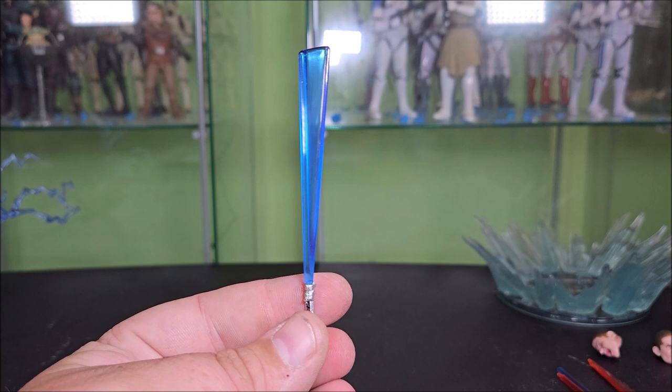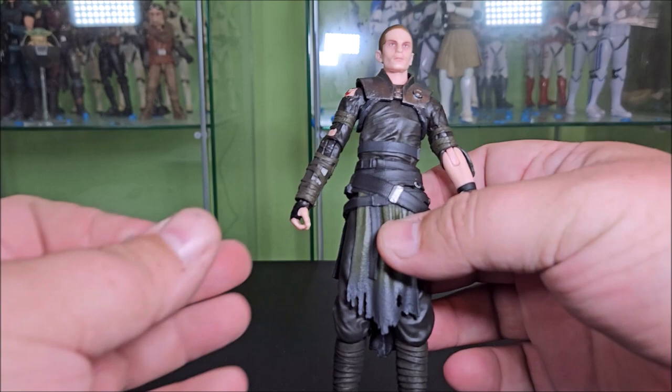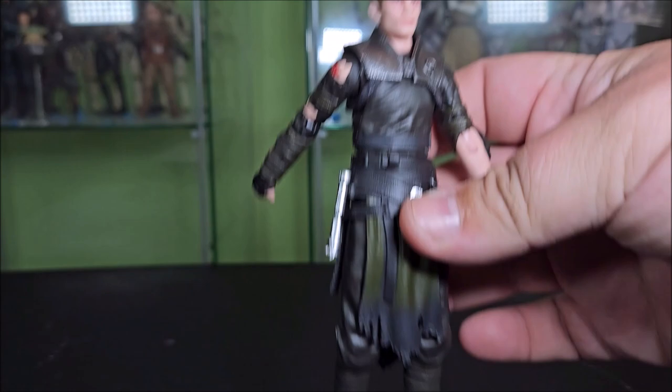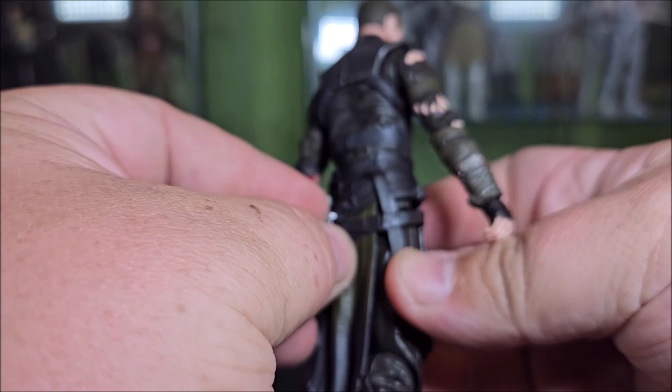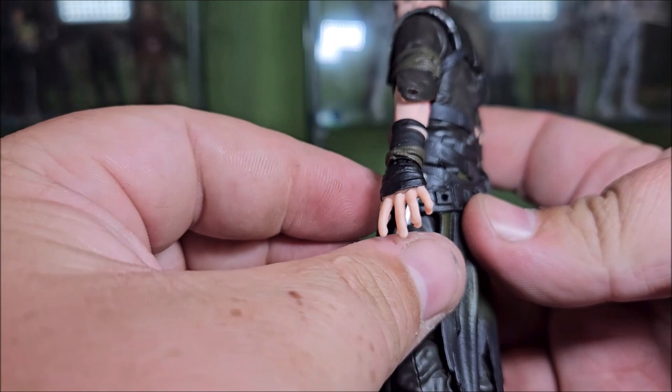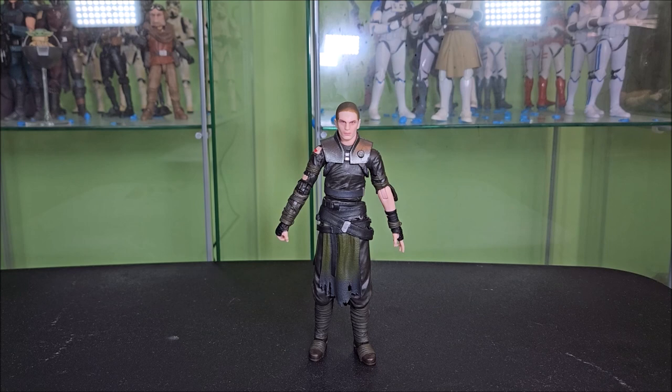Something else really cool worth noting with the Starkiller figure is there's a peg for hanging the saber on his belt. If you look at the front of the figure, there's a peg hole on this hip which works — it holds the saber very well. But if you spin him around back, there's a number of other positions you can peg this into — basically at the back center, a little left of center, or over here, or over here. There are five different places that you can hang hilts on this guy. I'm wondering if that means they're going to be looking into doing the Sith Stalker armor at some point, and maybe they're going to use the same belt piece and hang all the different sabers off of it.